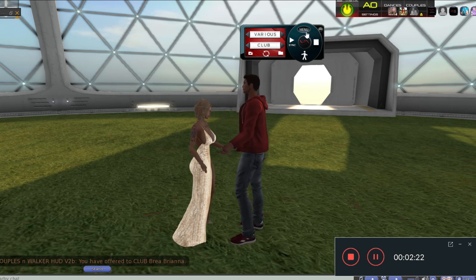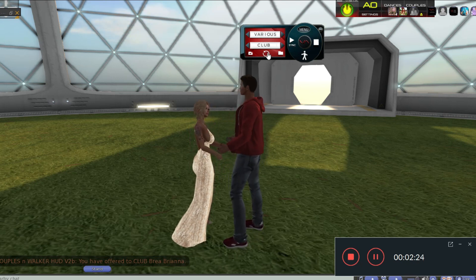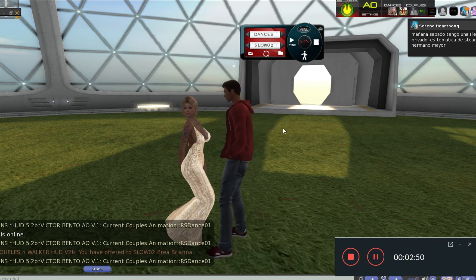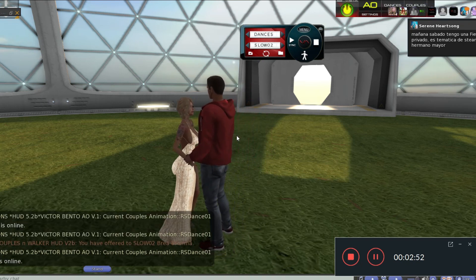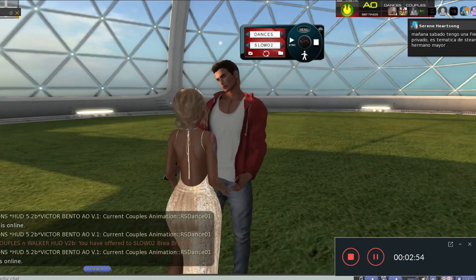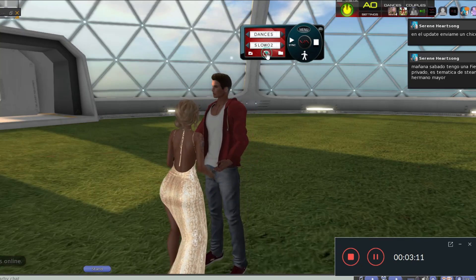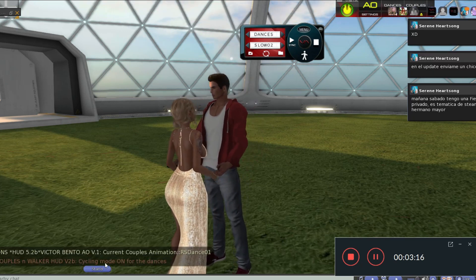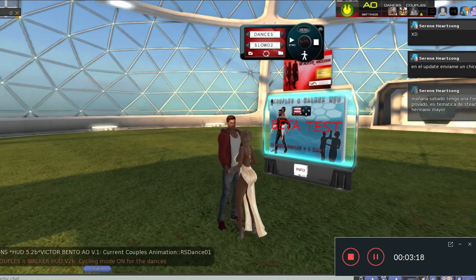We have added in this new beta the option of cycling. This will only work for dances. I want to select one of them and it will play automatically in a few seconds. Cycling on. You see the message: cycles are on now. Cycling mode.